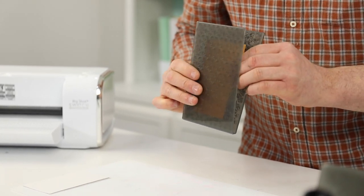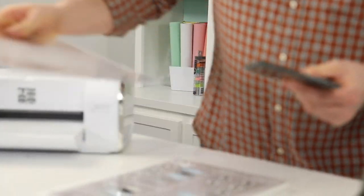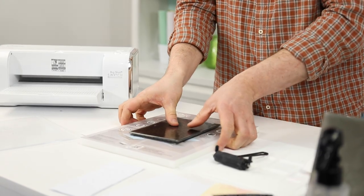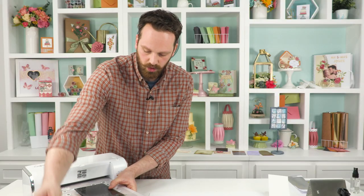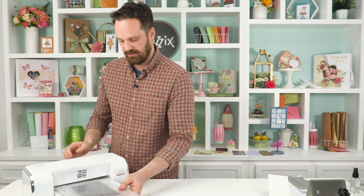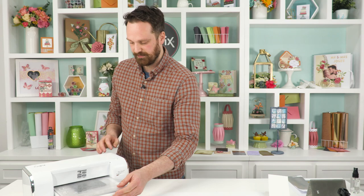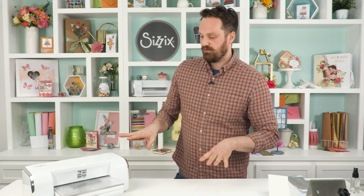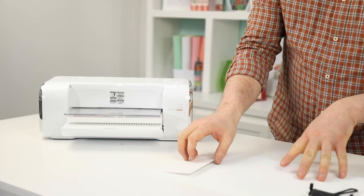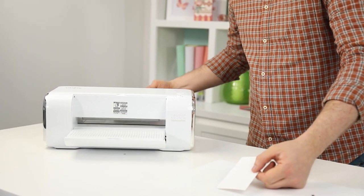I'll put this through my switch machine. I'm just using the one plate and followed the instructions on my platform for exactly how to emboss. That's going to go through like that, and then the next thing I'm going to do is emboss this piece that I've cut, which is the same size.